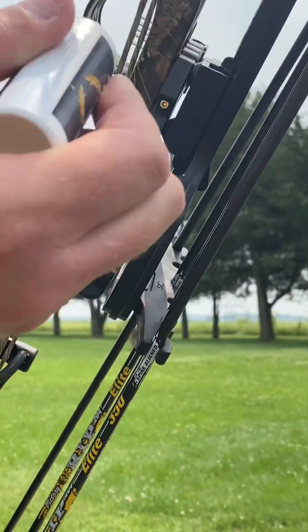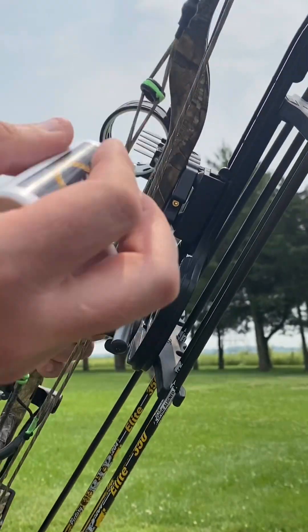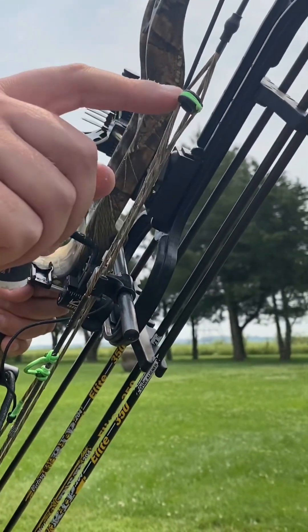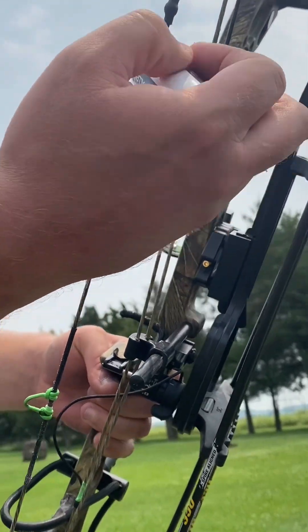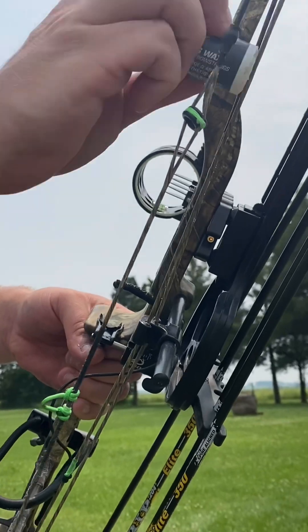Put wax on, some more wax. Usually do it around your peep sight too — this is your peep sight. Do it around your peep sight, but don't get the threads around the string where they tie on the peep sight, because it can cause it to come apart. Try to skip that area and wax it as best as possible.